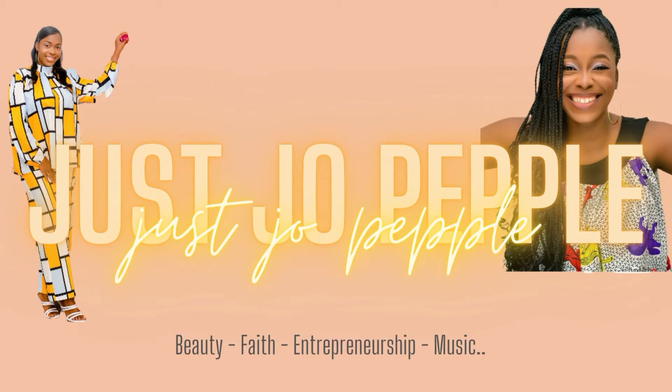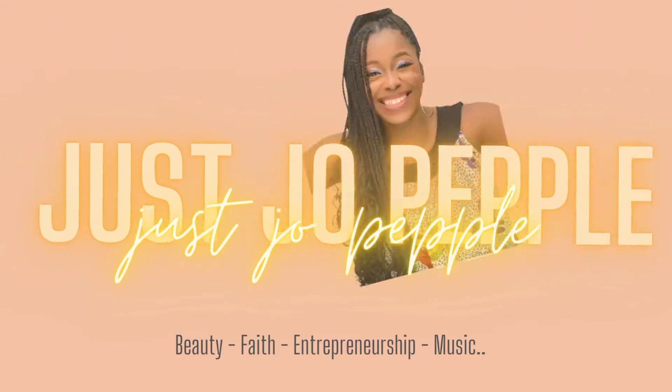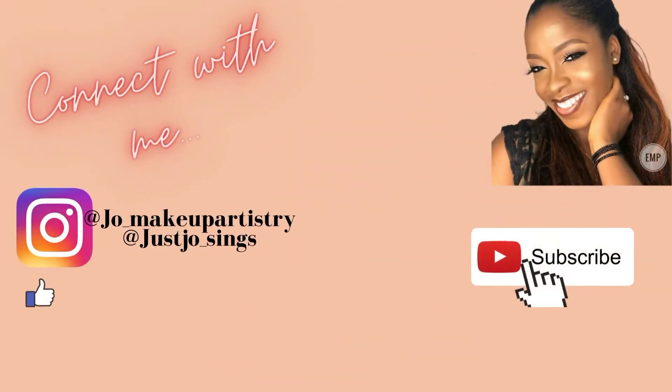Hi guys, welcome back to my YouTube channel. My name is Jacobel Purple and I'm a Nigerian-based makeup artist and singer. This video will be talking about brows — how to prep your brows and the basic things you would need for defining your brows and giving them a very nice shape.